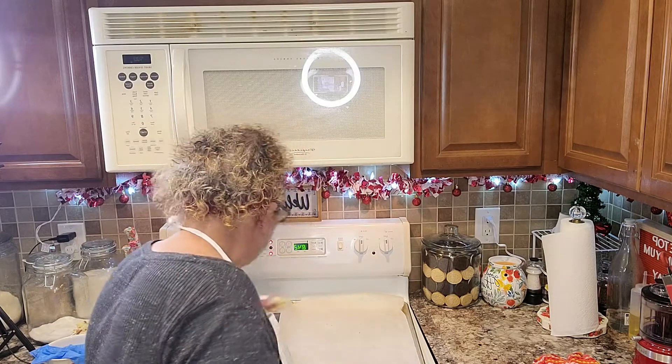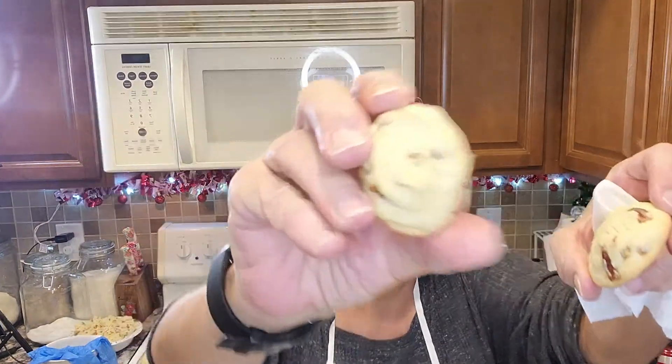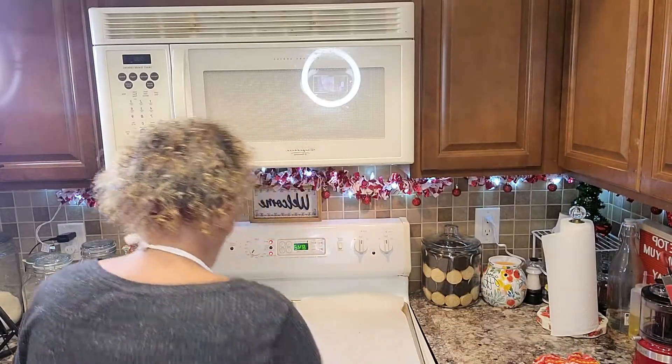The reason why you didn't see that cookie full of pecans is not because they sunk to the bottom, but because I like to roll them by hand when I put them on my cookie sheets. They're not perfect in size, but you see there's more pecans. Oh, that's so good — yum!